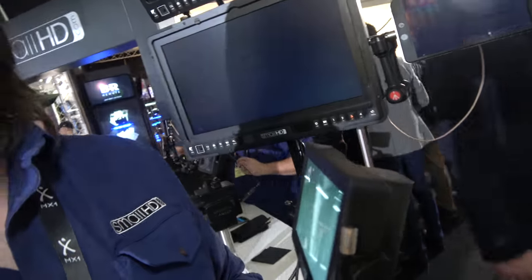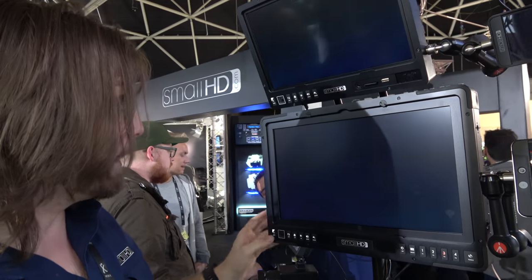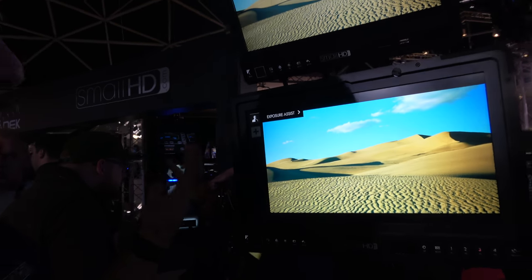This UI is the same across all of our products. This is our new 1703 P3X — we actually debuted it here at the show. If we go through the system here, we just access everything through the joystick, and this brings up our tool system.